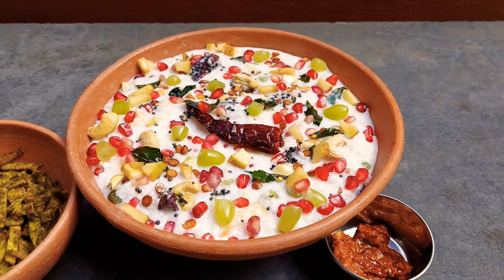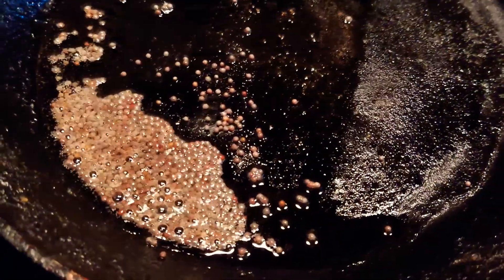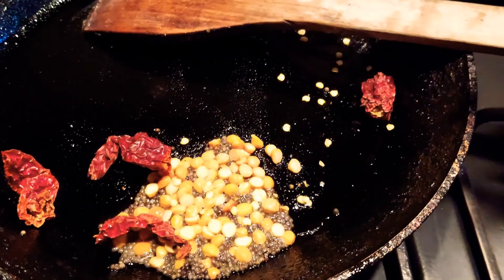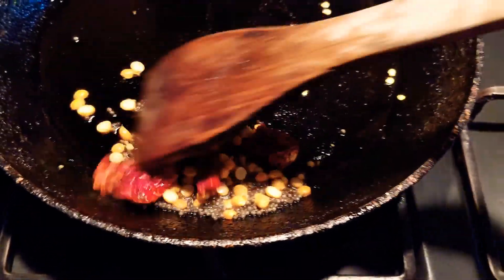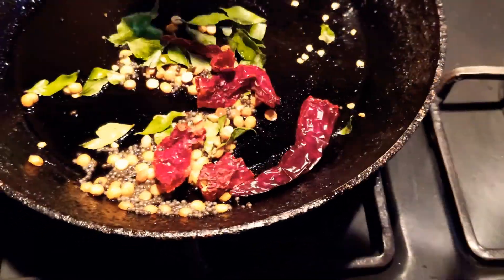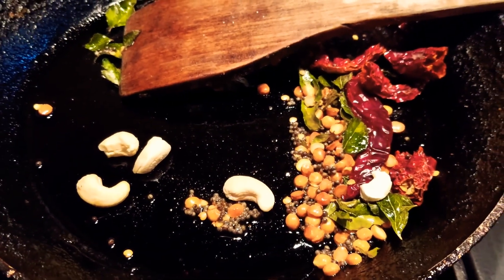So let's dive straight into the video. The first step is the seasoning. I took a pan with a little oil and added some mustard. Once the mustard started to splutter, I added raw chana dal, then cut up two red chillies and added them to the pan and fried it well. Then I added a few curry leaves and fried that along with the seasoning, and then I added cashew nuts.